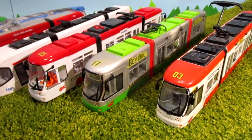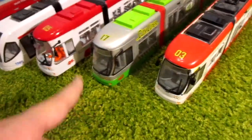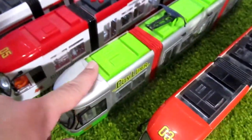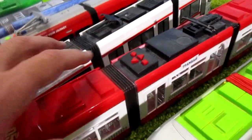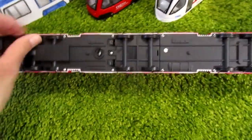Look, these two are the same trams from Dickie Toys. In this tram I kept the original articulation, and on this tram I changed the original articulation to a paper one. This tram is an analog tram — you can see the driver. This articulation is not real, and this wheel is also not real.